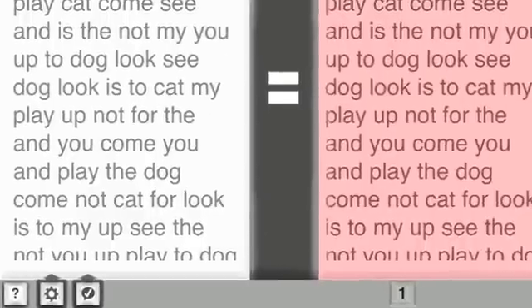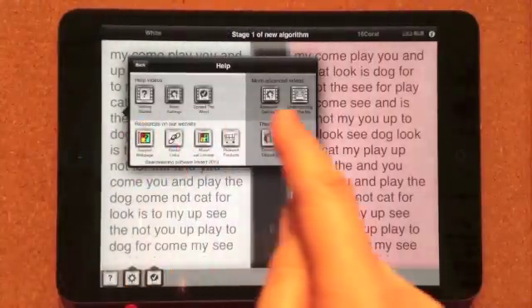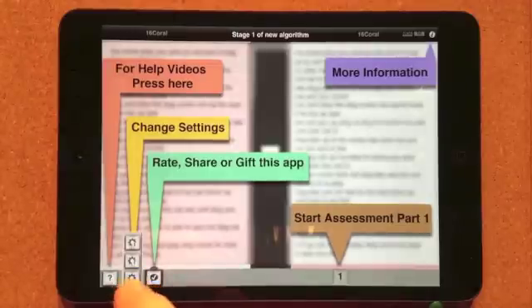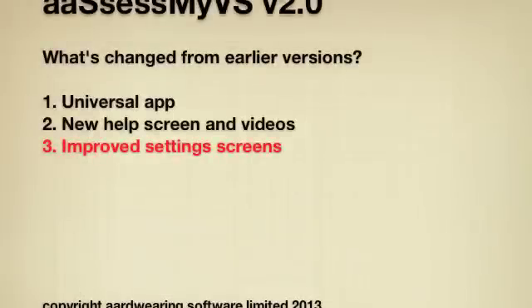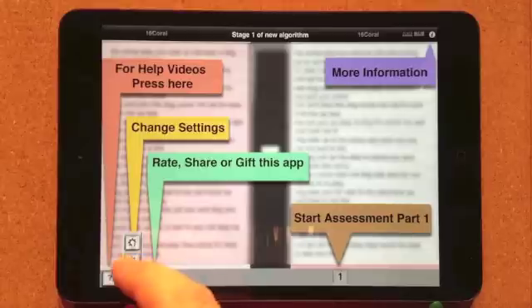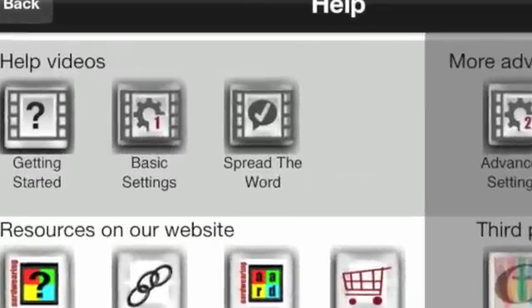This button takes you to a help screen from which you can view help videos to get the most of AssessMyVS. This is a good place to go to familiarize yourself with the app. Tap this button to change some of the app settings; a vertical bar with two icons will appear. The standard test wording has been kindly provided by Professor Arnold Wilkins, but you can change this to whatever text you would like by pressing the Settings 1 button from the Settings pop-up bar. For more on this screen, please watch the basic settings video.